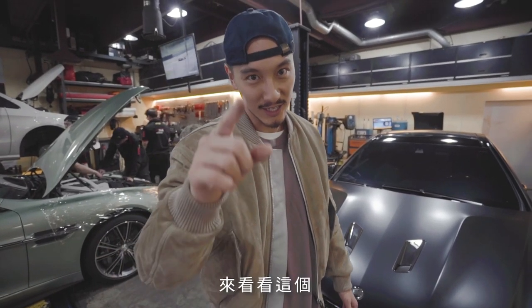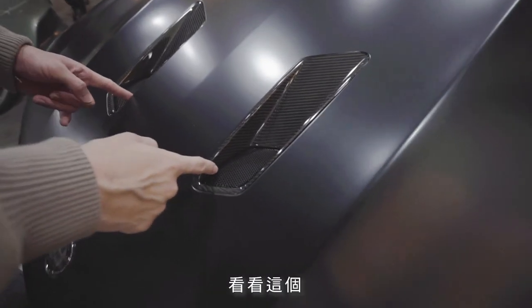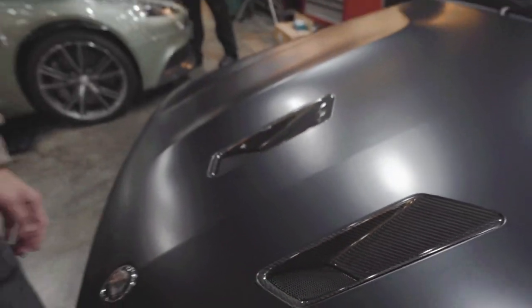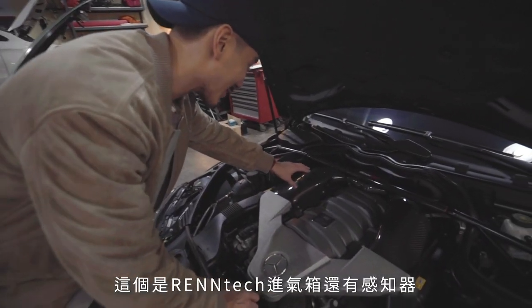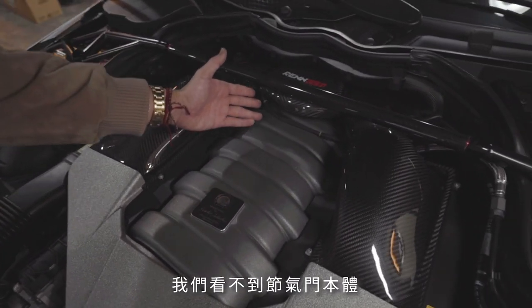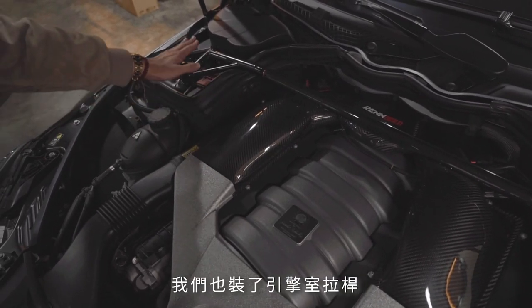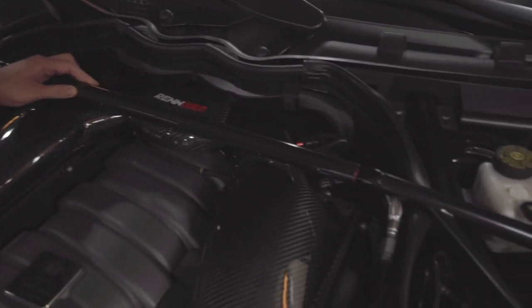Before I open the hood, gotta check this out — we got carbon fiber nostrils now. It's sexy. Now let me open the hood. This is the Rentec carbon fiber intake box with the new MAF sensors, and you can't see the throttle body but it is bigger — trust me, it's there. We also have the front strut bar, also in carbon fiber, which looks really, really cool.